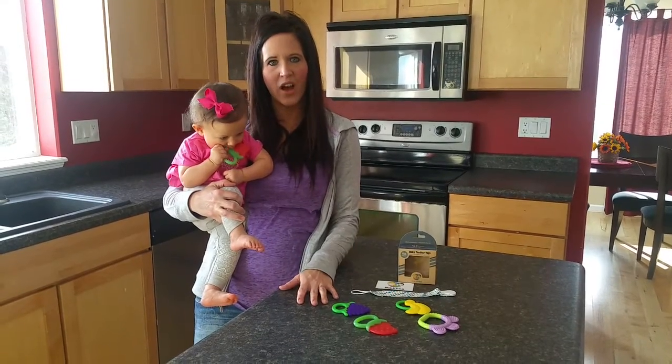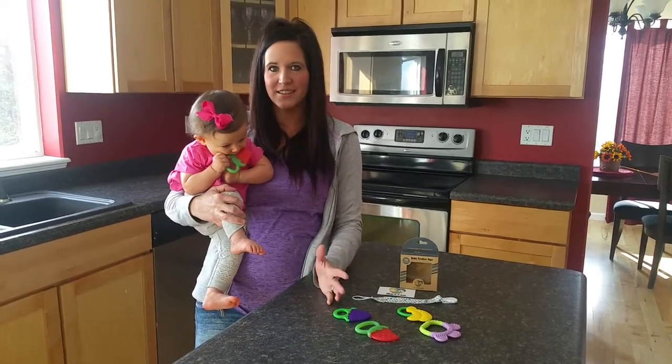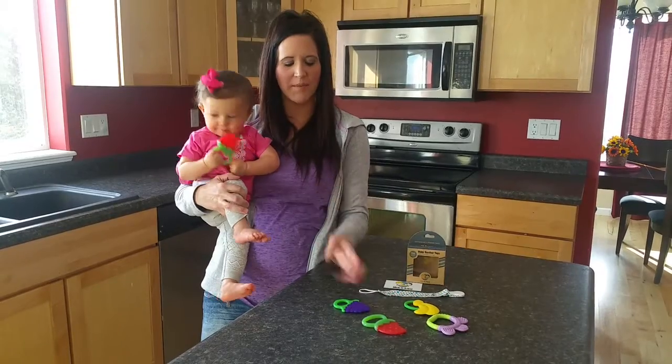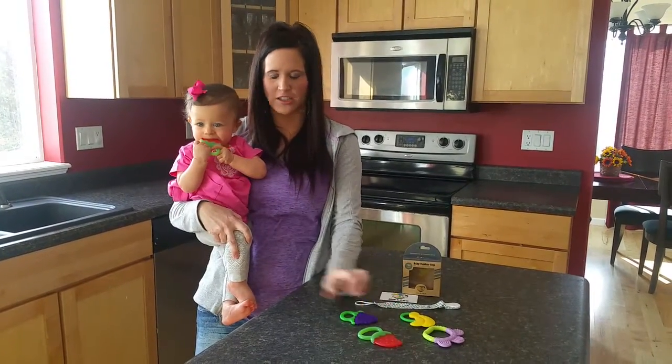A lot of the teethers out on the market right now are filled with liquid and it always makes me nervous — I don't know what's in those liquids. This I don't have to worry about. They also have a harder texture to them, but these are so soft and bendy so they feel great on her gums.